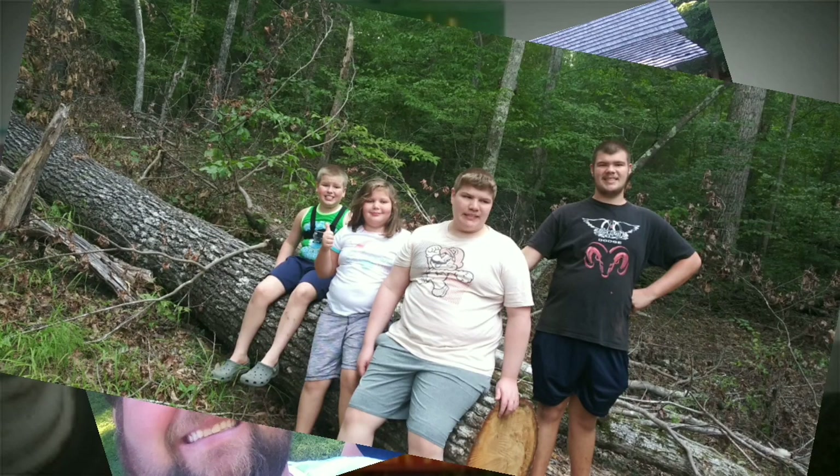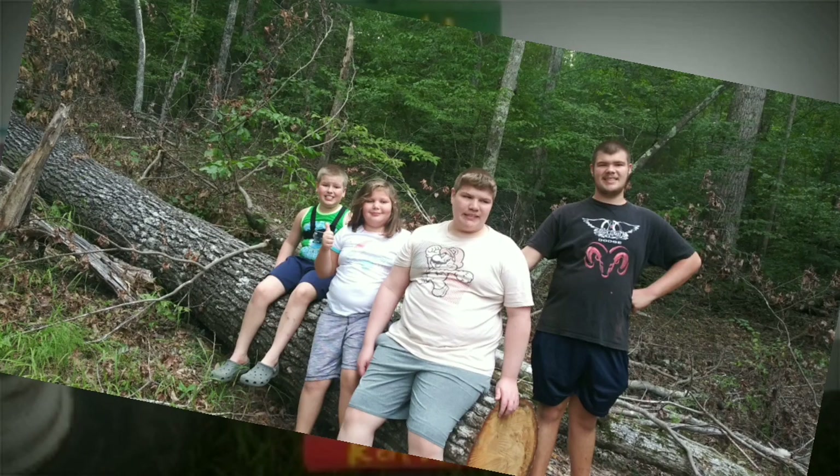Hello and welcome to our channel. I'm Brett, here with my wife Nicole, and our four lovely children: Maverick, Maxton, Malachi, and McKaylin.